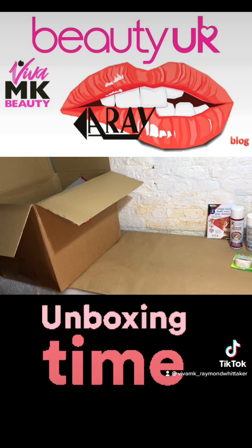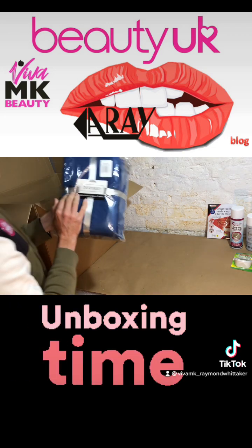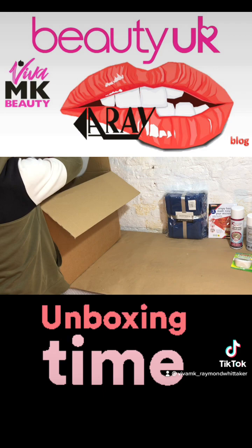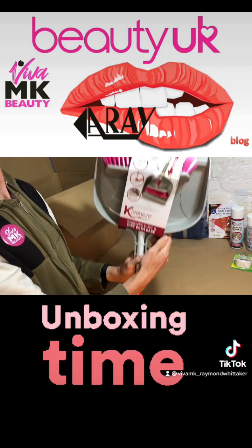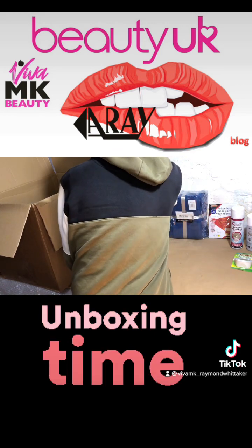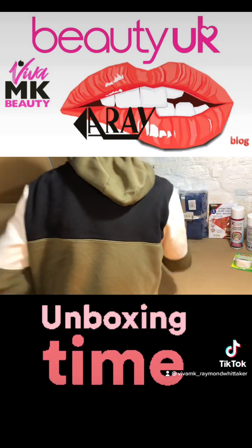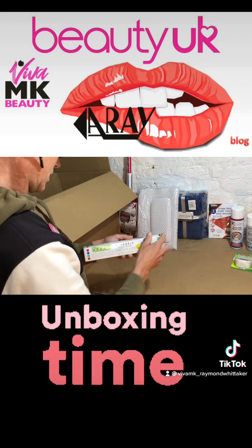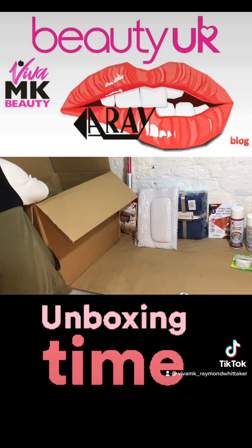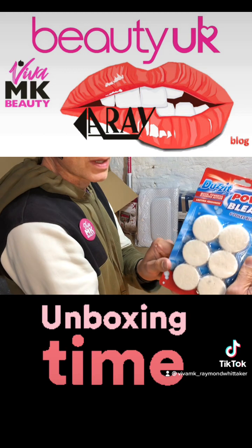We've got here just an empty box on top. In here we've got some six-piece cotton towels. We've got a Clean Easy dustpan and broom. We've got a non-slip bath mat. We've got some silicone stretch lids. We've got a dishwasher disinfectant. We've got some bleach tablets.